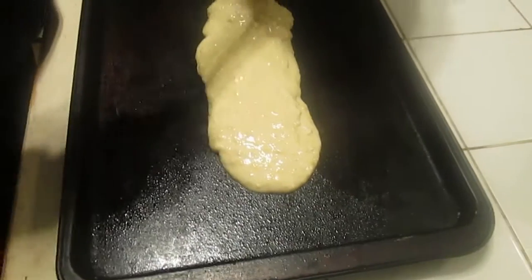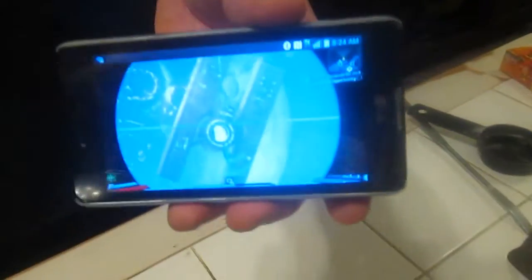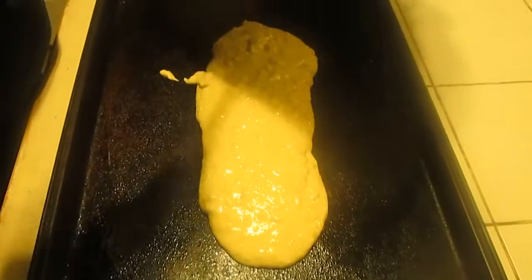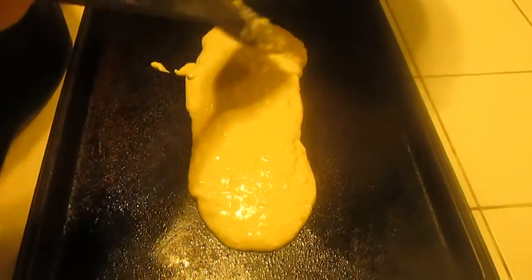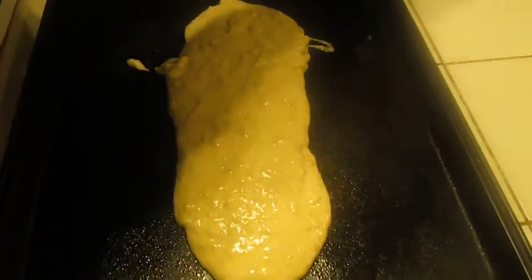That's what we're creating right there in that picture David's showing. This is the first part, and as soon as we're done this first part and it goes in the oven, let's make sure I put everything in there.